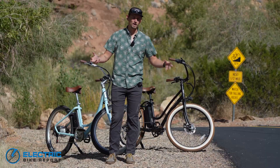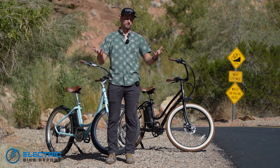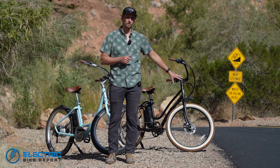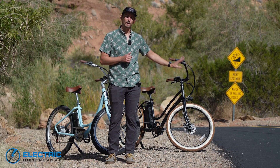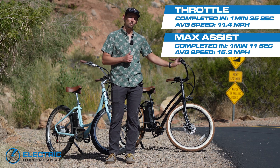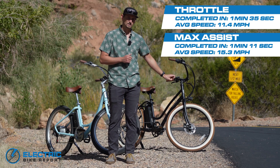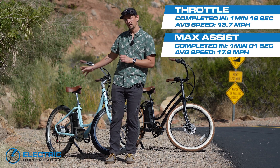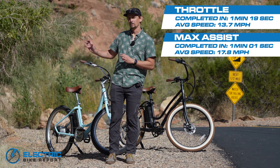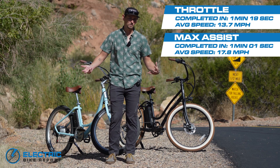We finished up our second round of hill testing on both of these two bikes. The results actually came back pretty similar to what we saw the first time, despite the Tower getting an upgrade in its classification. The Tower made it up the hill on PAS 5 in 1 minute and 11 seconds, and 1 minute and 35 seconds on throttle only. The Blix Sol made it up in 1 minute and 1 second on PAS 5, and 1 minute and 19 seconds on throttle only. So we are still seeing a difference between these two bikes.